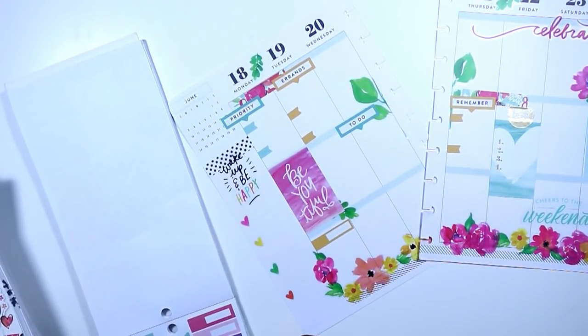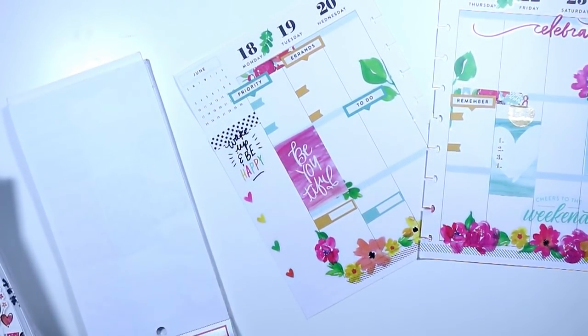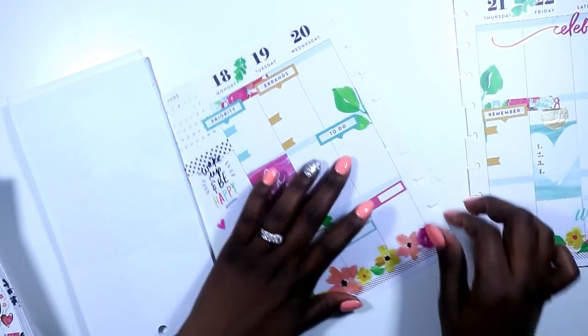I'm laying down a few of these appointment stickers — I like to use them for my fitness tracking.